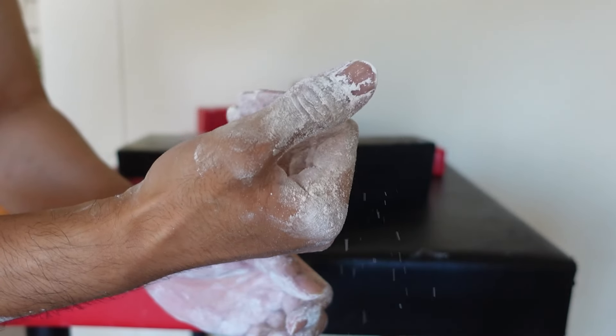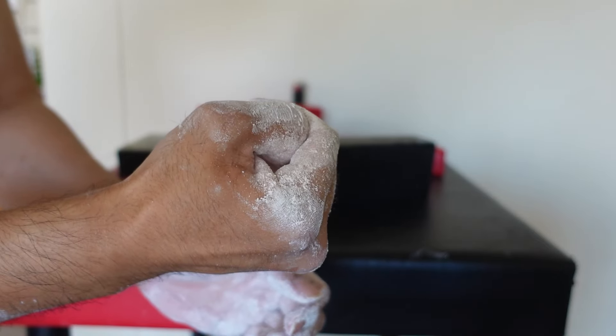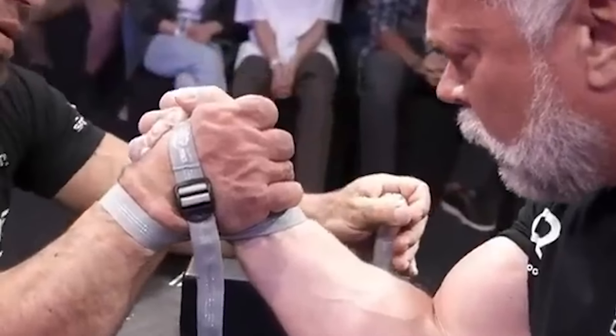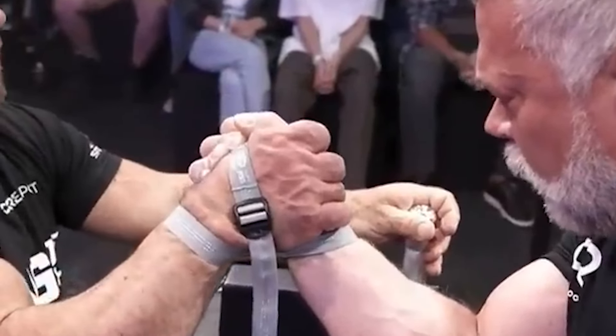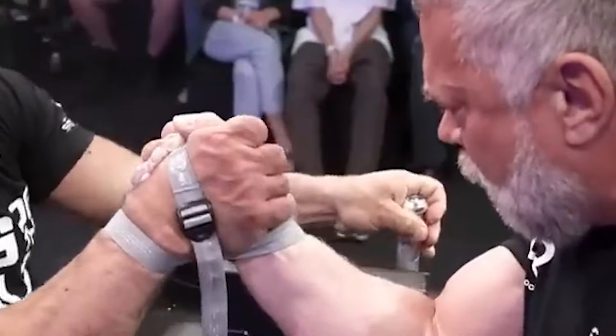Similarly, for those of us who don't cap our thumbs, chalking our thumb pad and the back of our index finger is important for the very same reason — helping to prevent our finger from sliding down lower and causing us to lose our high grip.